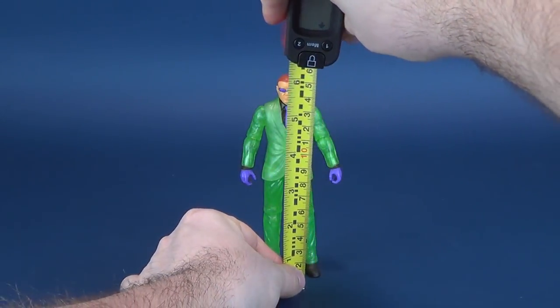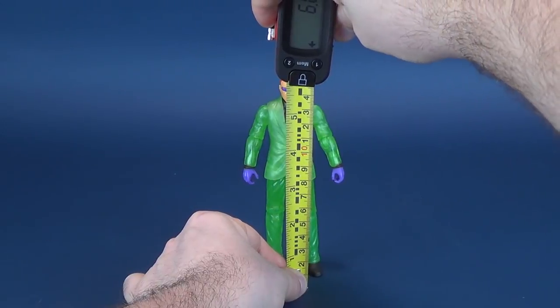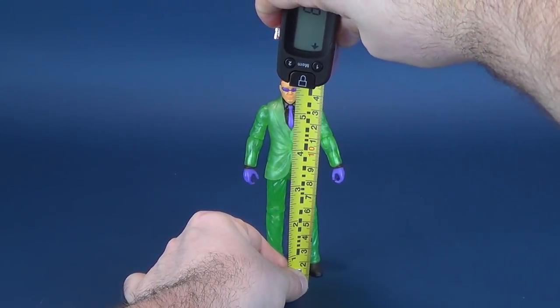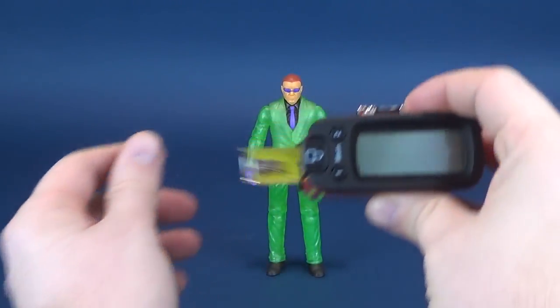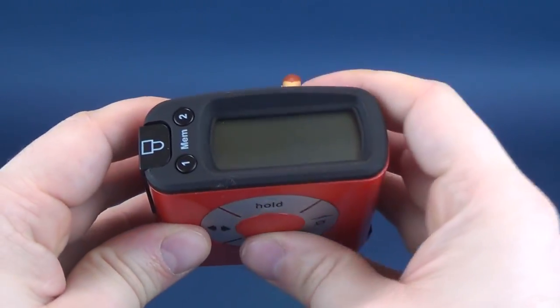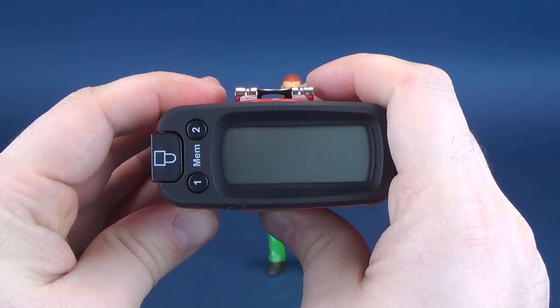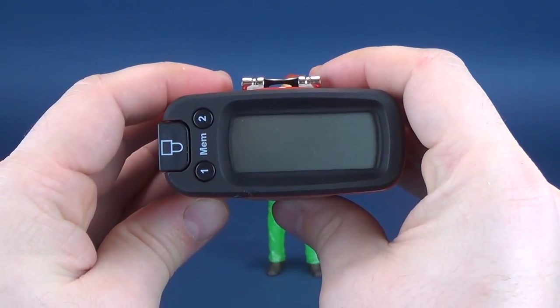First thing we'll do is figure out how tall the Riddler stands. We'll put the tape measure right to the top of his head - the figure is exactly six inches in height, which in centimeters is 15.4 centimeters tall.